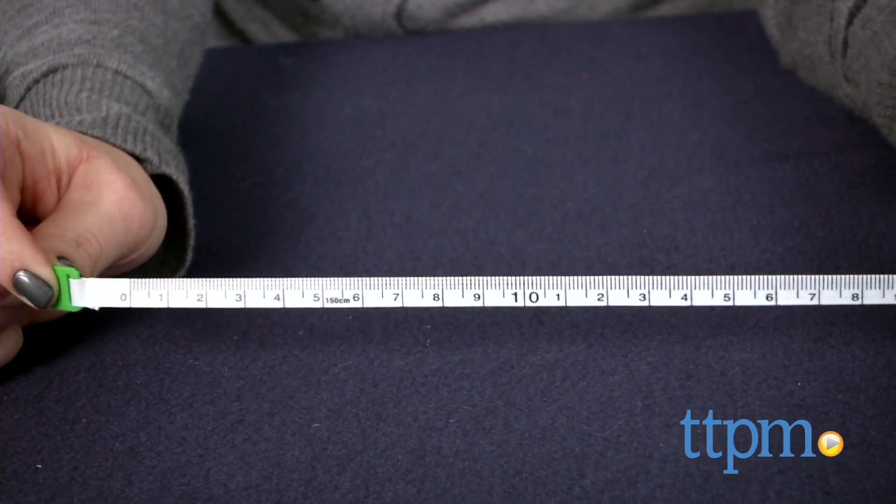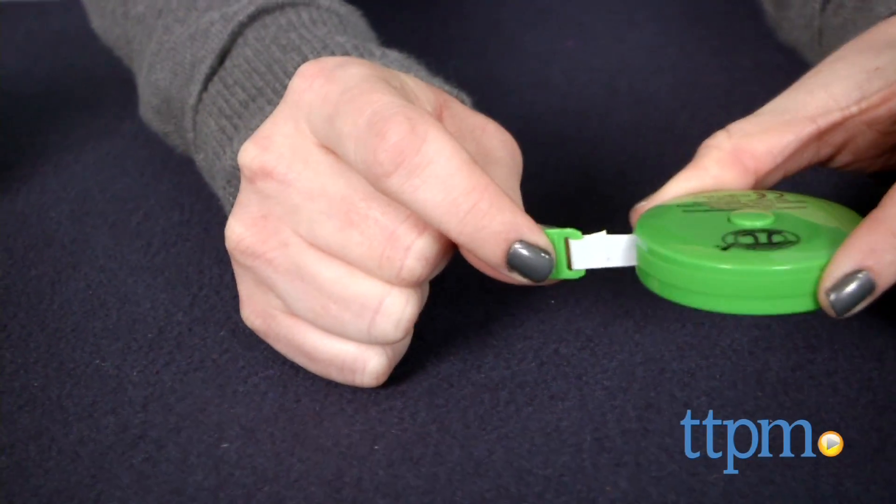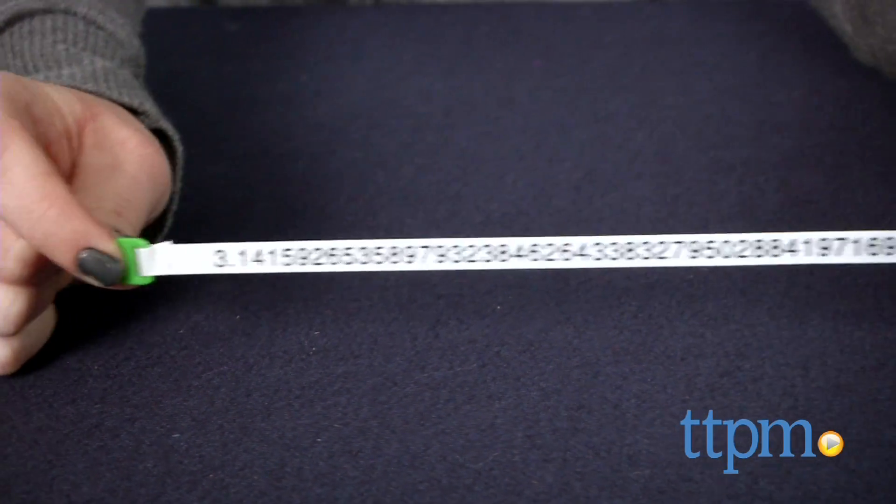This would make a nice gift for kids and adults who like math. It's also a cute way to introduce kids to the concepts of pi, circumference, diameter, and radius. The toy doesn't actually teach these concepts —